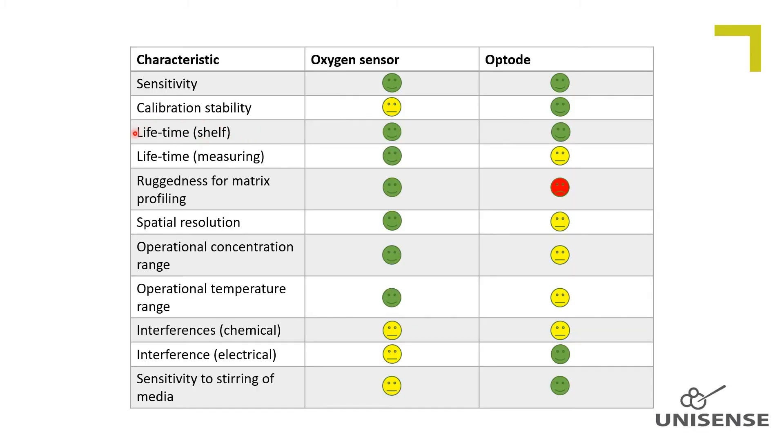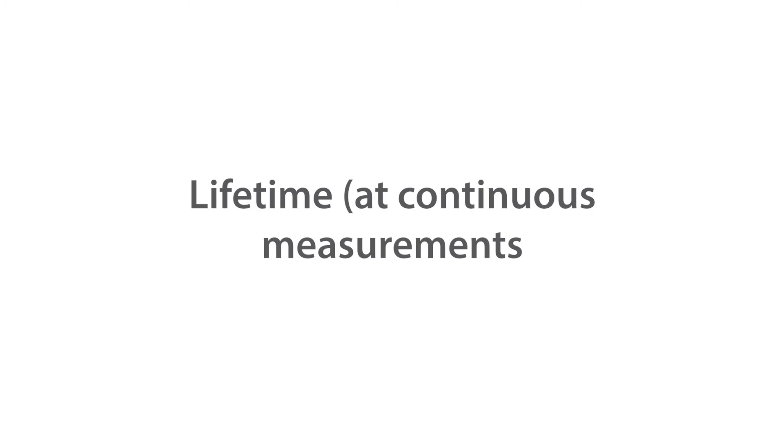Lifetime at the shelf. Both sensor types have long shelf lifetimes and both are expected to stay functional for years. The optode keeps its sensitivity and calibration during storage, whereas the amperometric sensor typically will change calibration due to some signal drift.